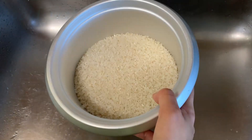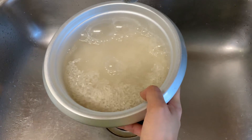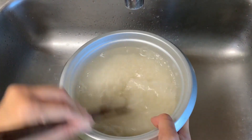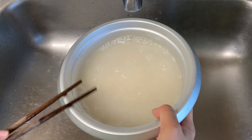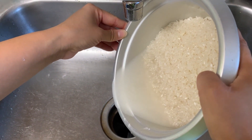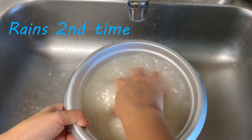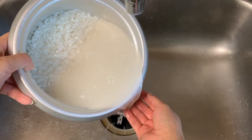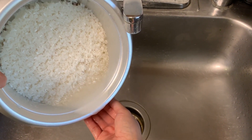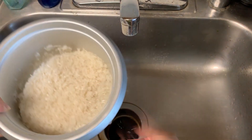Now, rinse the rice. Use cold water — hot water may take away some nutrition from the rice. To clean the rice, you can use chopsticks! Use chopsticks to stir the rice a little bit, and then slowly pour the water out. Rinse the rice a second time. Of course, you can use your hands to clean the rice when the water is not too cold. Some rice may want to escape — try to catch them with your hand, or you can use a strainer. Rinsing your rice twice is enough and you don't have to get all the water out. Just do your best.